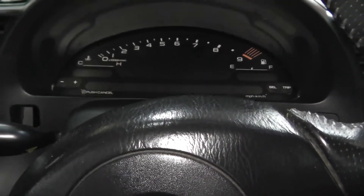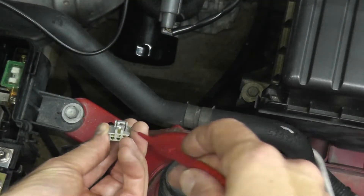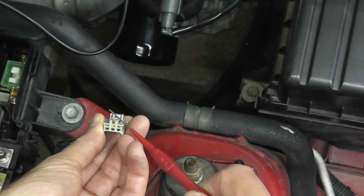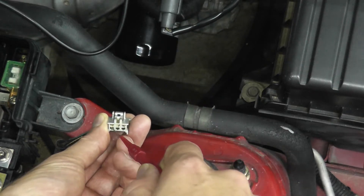Turn on the ignition key. Looking at the harness connector, you have three terminals. With the paper clip or probe, let's start by testing the first terminal.